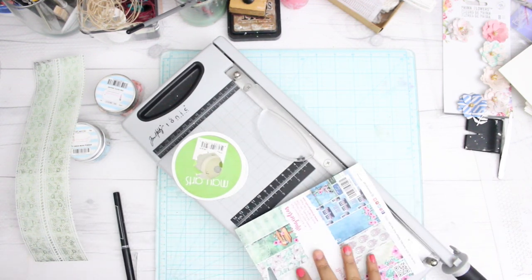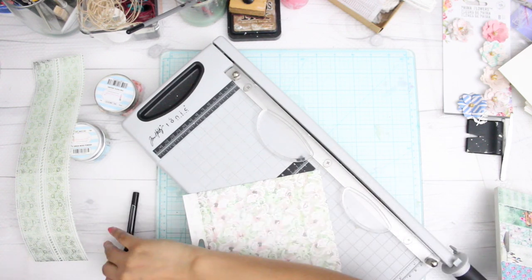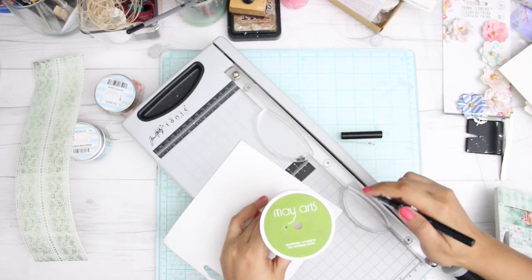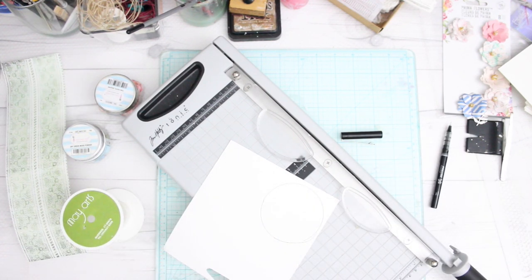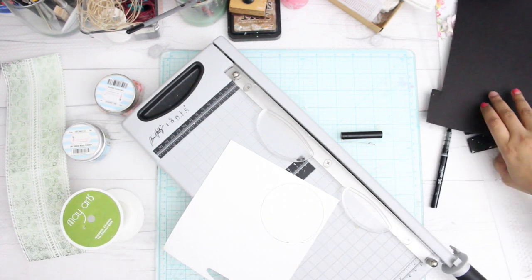The first thing I did was cut my paper to the size of the spool. After that I am going to trace the shape of the circle — basically two shapes — so that I can put them on the top as well as on the bottom.